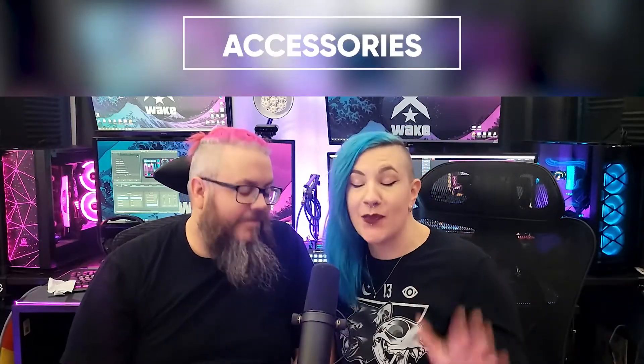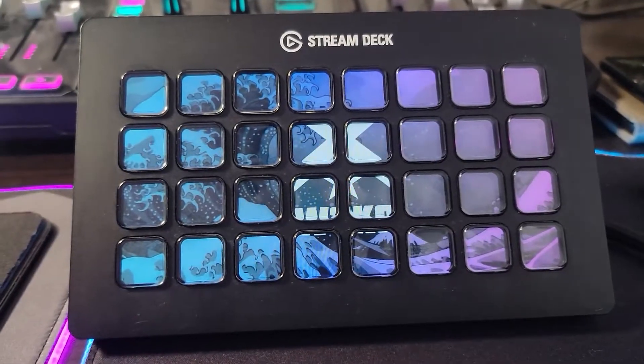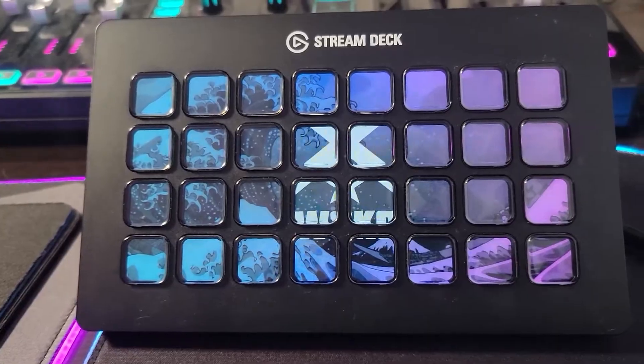We have the best community on Twitch, and over the past 3 years we acquired some neat and crazy accessories for streaming. One thing I don't think we could stream without is our XL Stream Deck connected to the streaming PC. But one of the best things we have, by far, is the Gaming Flask.